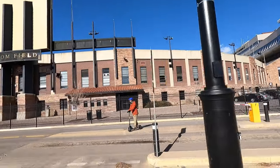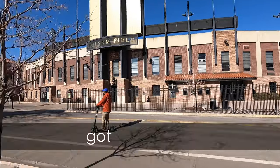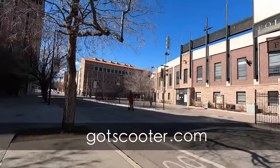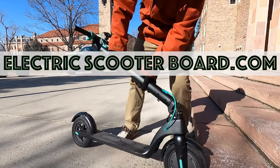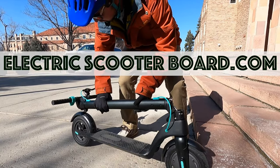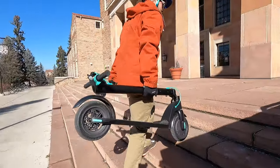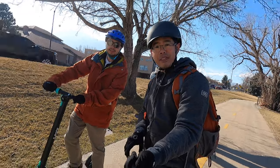If you're interested in buying the Levy, be sure to check out our full written review at gotscooter.com. If you want to continue this discussion, join our new community at electricscooterboard.com. Thank you to Andrew for sharing with us the Levy, the first electric scooter I've seen with swappable batteries. Thanks for watching, and when you ride, be sure to wear your safety gear.